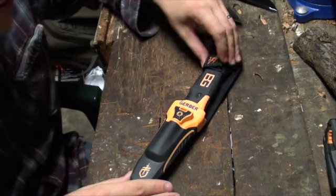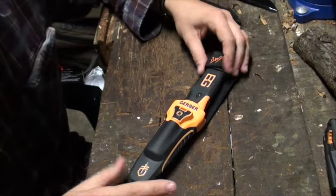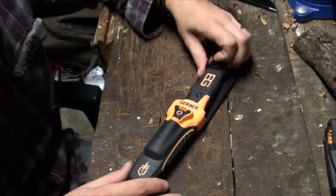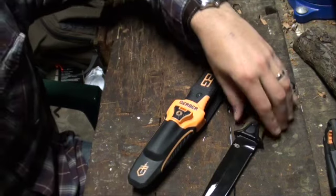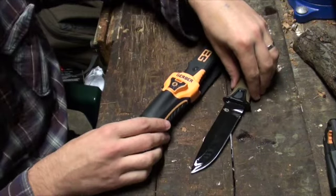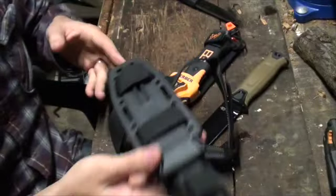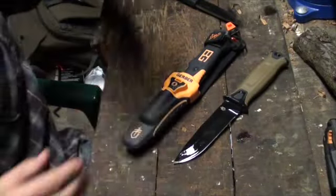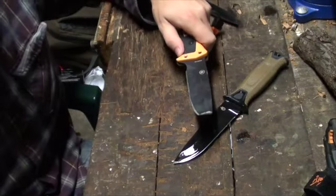And now my conclusions on the Bear Grylls Ultimate Pro Survival Knife. I took the Bear Grylls Survival Knife out with two other Gerbers I got at the same time — the Strong Arm, now bathing in WD-40 to clean it up, and the LMF-2, which is this big beastie here. As is quite obvious when I do this, the knife broke.